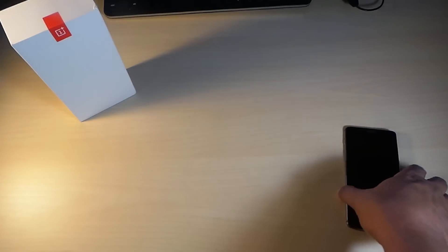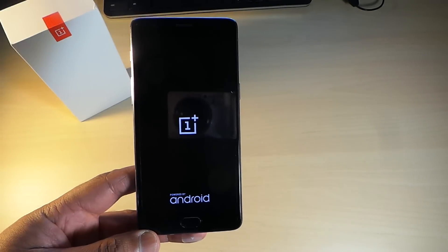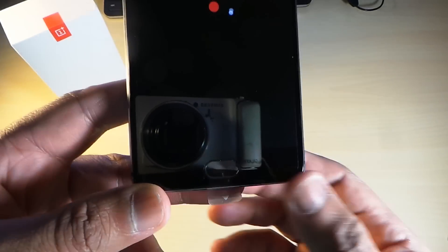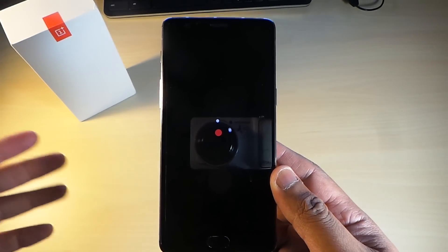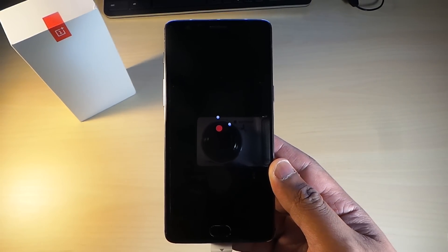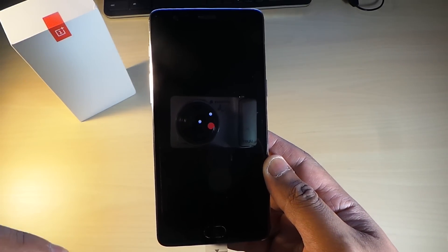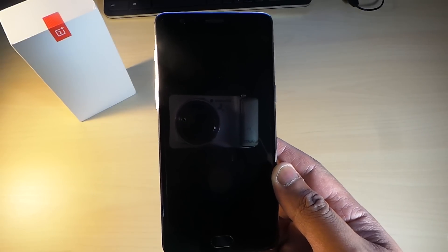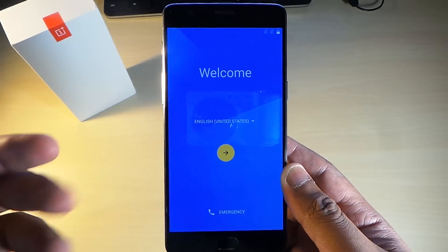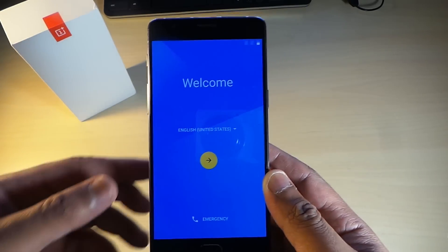Let's get this powered up. You can see there are two capacitive buttons at the bottom and an oval fingerprint scanner, which is really cool. Right away you can feel this is a premium handset. We have a 5.5-inch 1080p AMOLED screen — and that's actually the smartest thing about it. It's not a 2K display, so it's not going to drain the battery and should keep up with battery life.